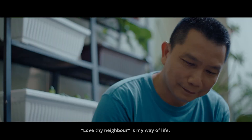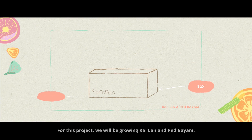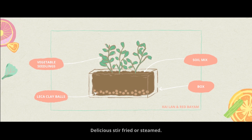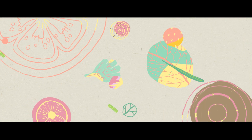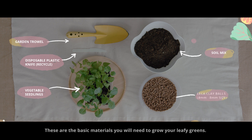Love thy neighbour is my way of life. For this project, we will be growing gailan and red bayam — delicious stir-fried or steamed. These are the basic materials you will need to grow your leafy greens.